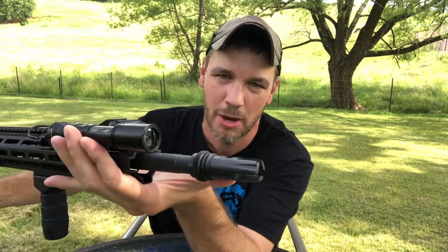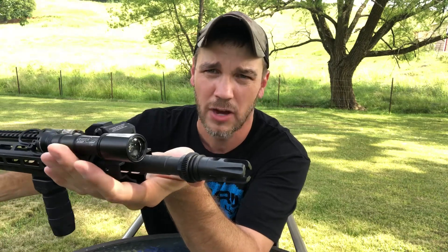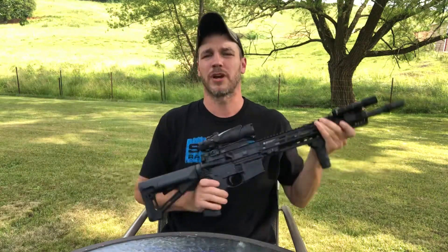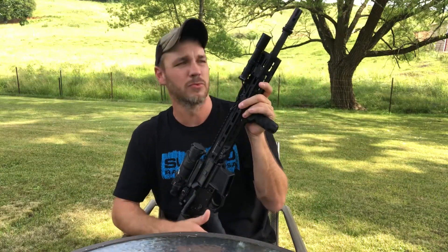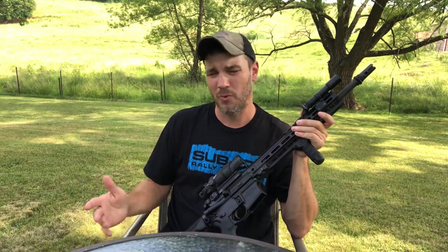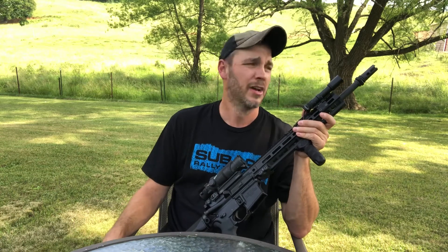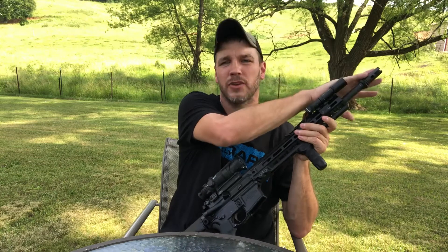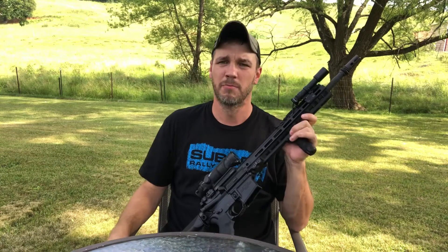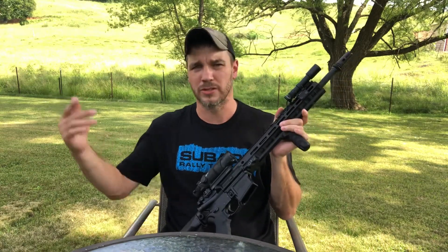I do have an AAC suppressor mount — it's kind of a flash hider slash compensator, a jack of all trades. This was going to be the suppressor mount I went with, but I don't have a .223 suppressor yet. If I do end up getting one, it'll probably be a SureFire SOCOM or something like that. At that point I'd take this off and put a SureFire brake on this rifle, the same as I have on my Bravo Company rifle.